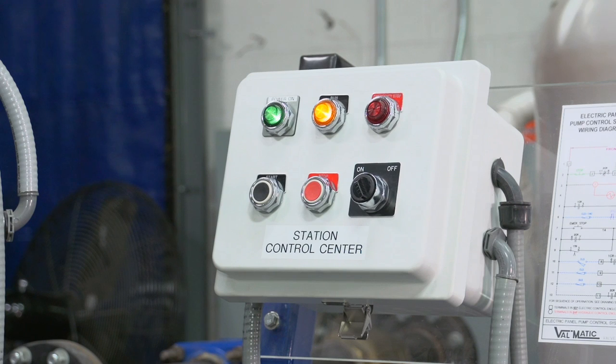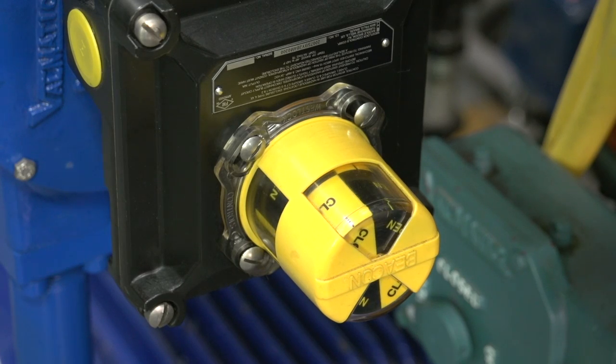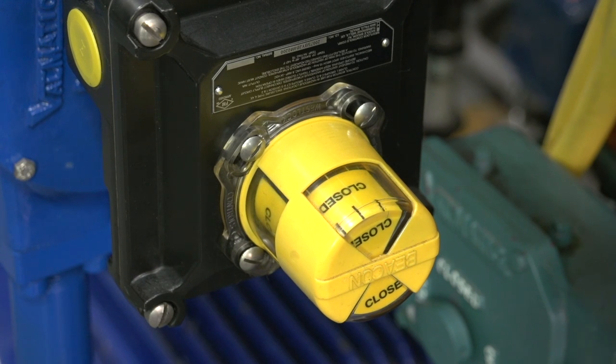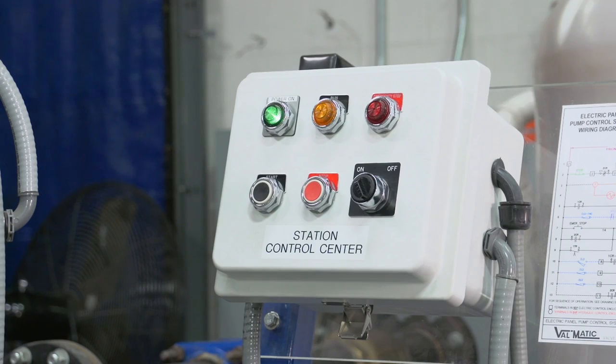Normally the pump runs for many hours to meet system demand. The shutdown sequence consists of pressing the stop button, which de-energizes the four-way solenoid valve, closing the ball valve at the rate set by the slow close flow control valve. The pump runs until the ball valve is closed and the valve's limit switch is tripped. It is important to note that the pump continues to run during all or most of the ball valve closure operation.